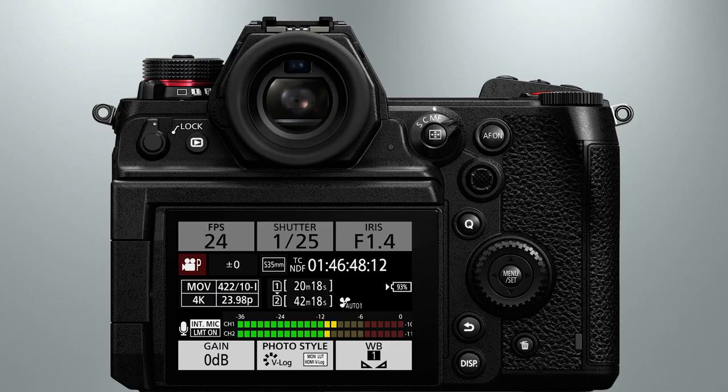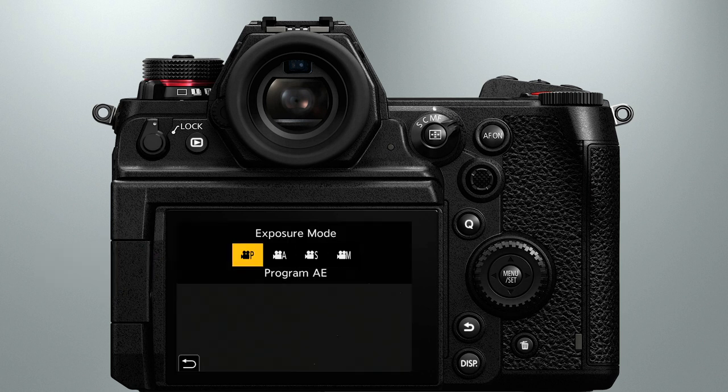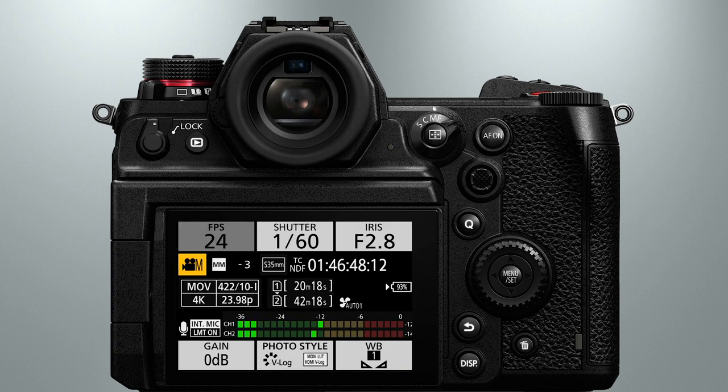To turn the dial, first press down on the release button in the center. There's one more setting you're going to want to change to avoid some frustration. If your camera has never been used before, you'll notice that the shutter speed and iris settings are probably grayed out right now and cannot be changed. That's because the default exposure mode for the creative video setting is programmed auto exposure, and you don't ever want to use that. The fastest way to get out of that mode is to tap the icon shown here on the touch screen, highlight manual exposure, and then press set. Now we're ready to move ahead.